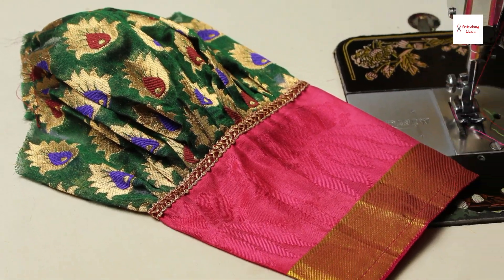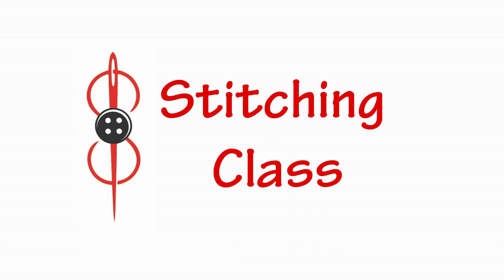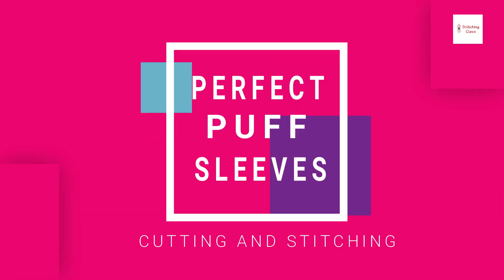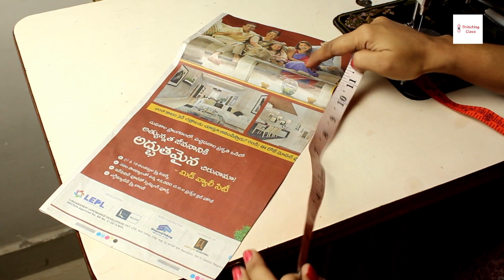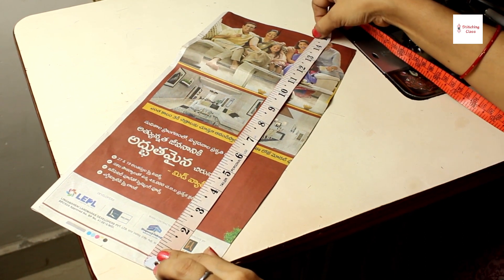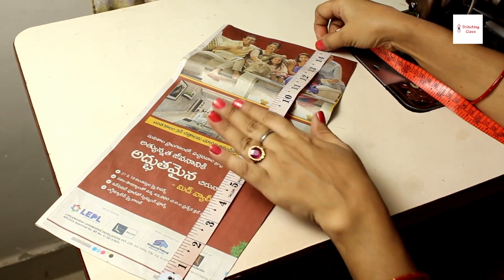Today I will show you how to make a puff sleeve. I have a newspaper pattern that I have drawn before. After that, I will cut a cloth. I have taken the paper at 14.5 inches. This is a double fold.